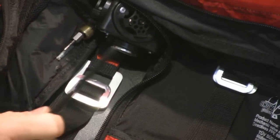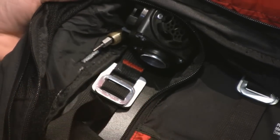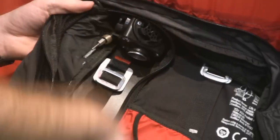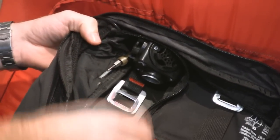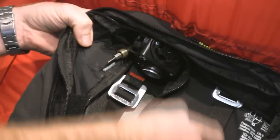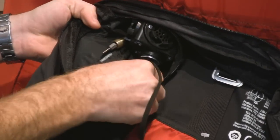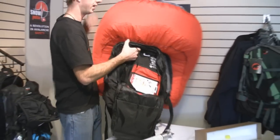We actually had an incident last year where a heli-ski guide was caught in an avalanche, and this whole cylinder — all this broke off, and the cylinder actually ended up in the bottom of the pack. It took out really heavy forces, but the airbag stayed fully inflated because of this one-way flat valve. So we just take that, let it go again, and now we can deflate.